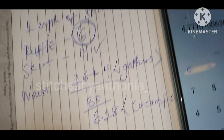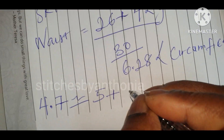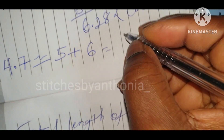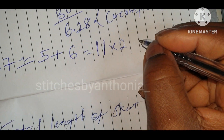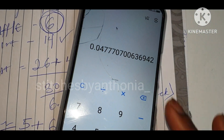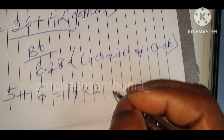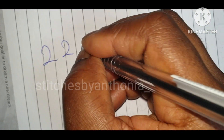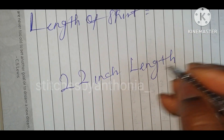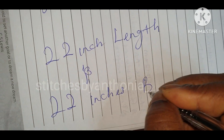4.77 — the numbers are long so I'll round it up to 5 inches. Now 5 inches plus the length of my ruffle, which is 11 inches, times 2 — that'll be 22 inches. So I'll be cutting 22 inches length and 22 inches breadth or width.